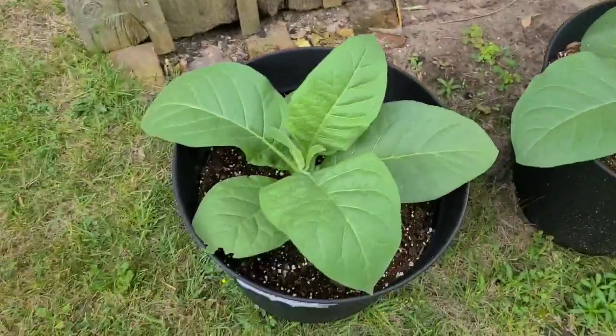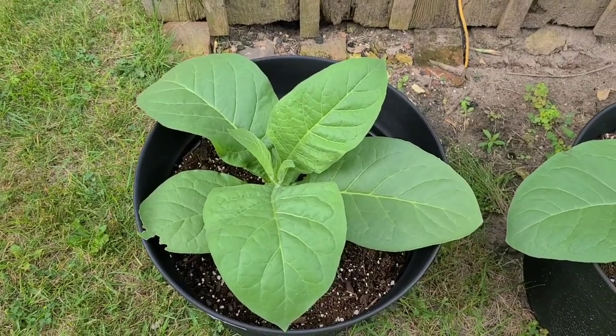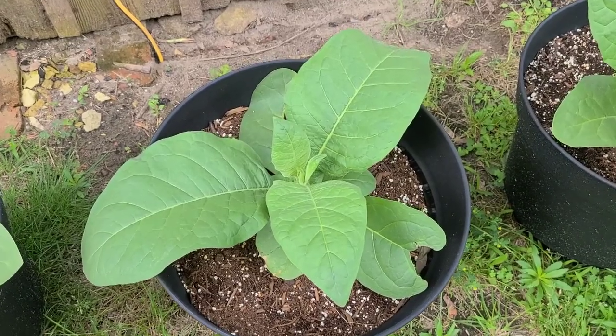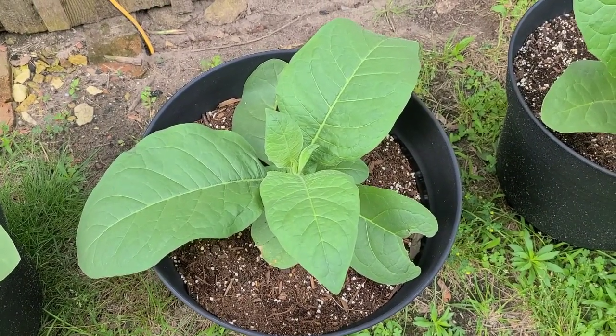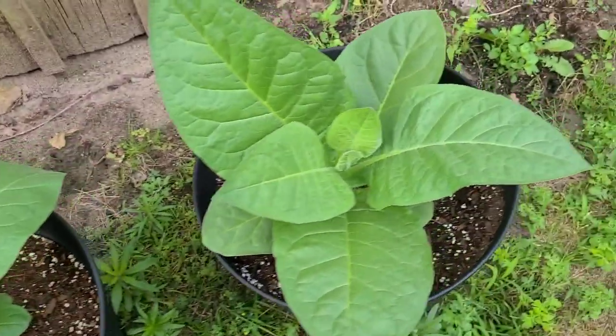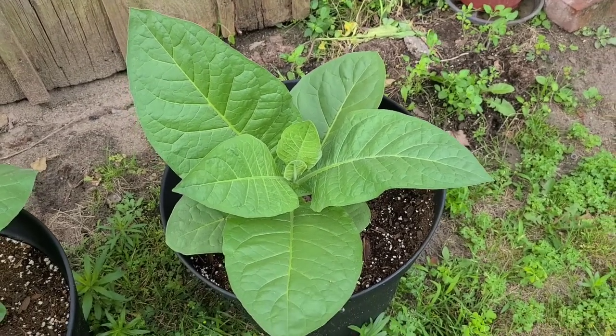These ones will probably stay in the pots, and that one's another Criollo — that's a Cuban Criollo. Another Black Mammoth right there — that one was beat up when I first planted it outside, it was just one torn leaf, but it's caught up real quick. And then there's another Cuban Criollo right there.